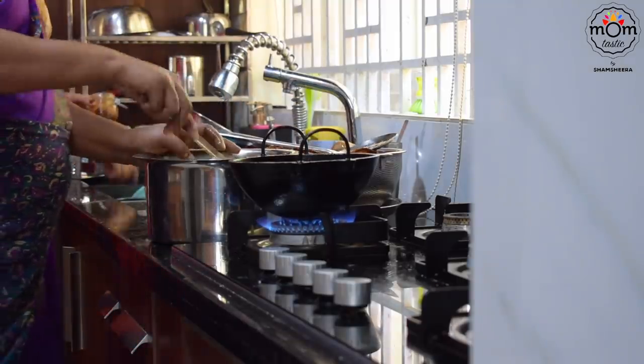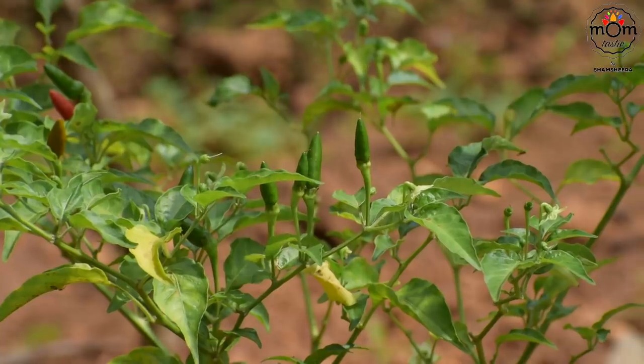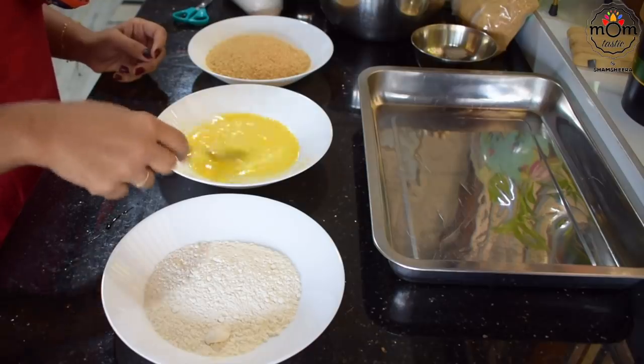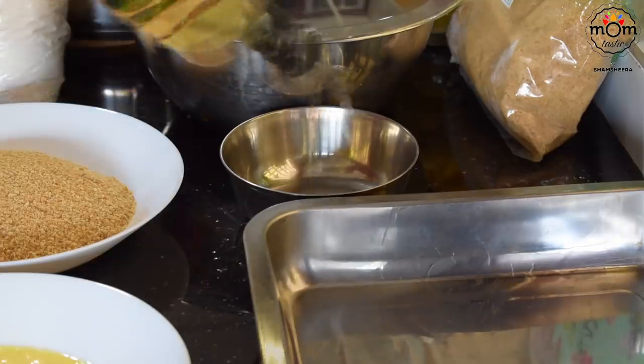The other snack is getting ready on the other side. To coat the rolls, you will need all-purpose flour or maida, beaten eggs, and more breadcrumbs.